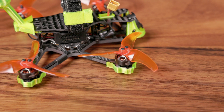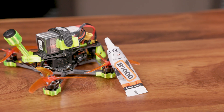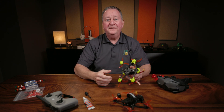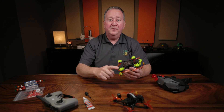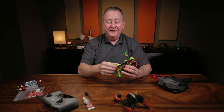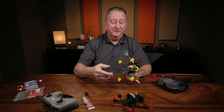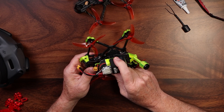The front ones clip over the legs and stay on fine, but the back ones don't have a lip on them so they need to be retained somehow. I used this B7000 glue, which is kind of like a high-tech rubber cement — it's used to put cell phones back together. I'll leave a link in the description. I just put a couple of drops on it, stuck the foot on there, let it sit overnight, and it's been just fine. The nice thing is you don't have to take these feet off to access the motors or check screw tightness.